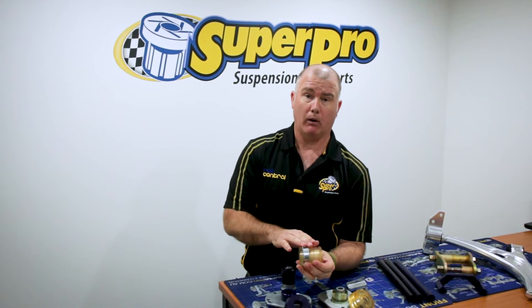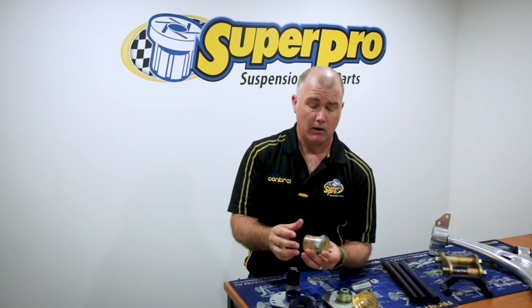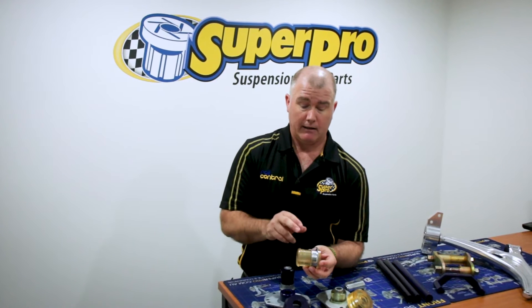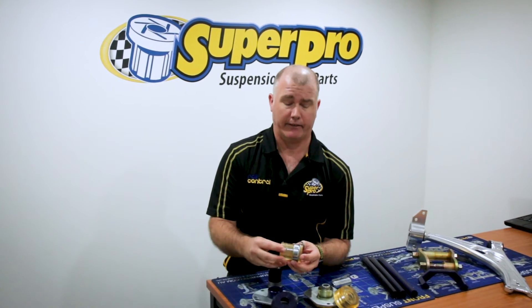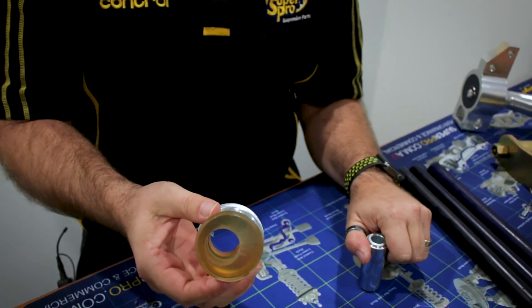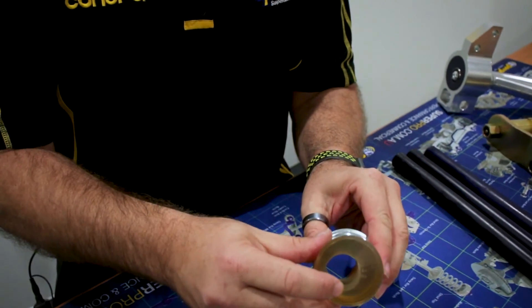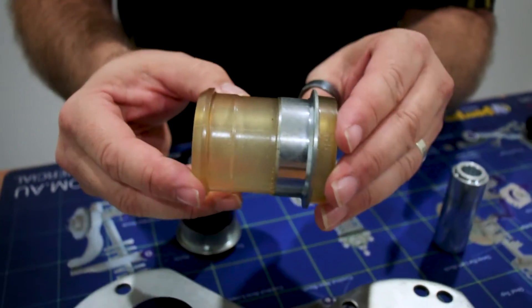When we first went to make this bush, if we made it in straight poly, under load the arm wanted to cut the top of the bush off. If we did a full steel shell, it sent vibration the whole way through the vehicle. So the engineering solution here was to make a half-shell bush. The poly reduces the NVH and takes all the vibration out of it. The shell takes all the load, positively locates it in the arm, and makes it easy to fit — a great use of design and technology by the engineers here at Superpro.